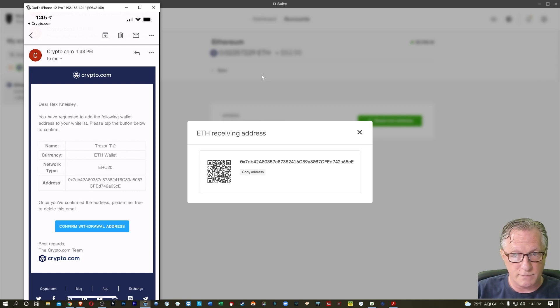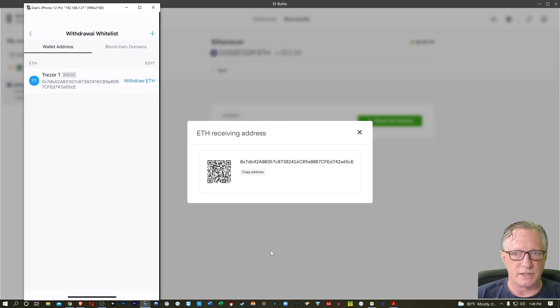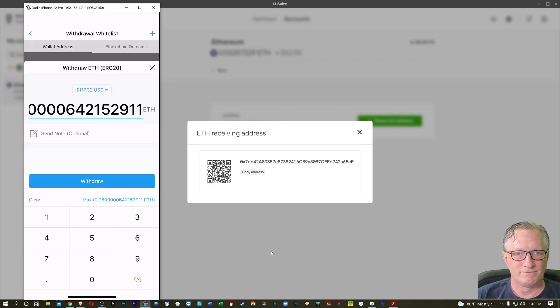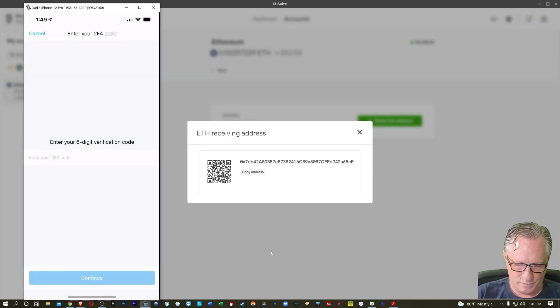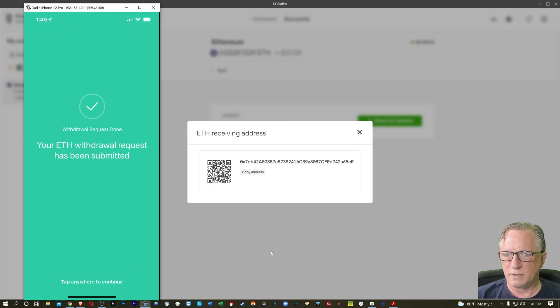Notice Crypto.com recognizes it as an ERC-20 type token — Ethereum. I'll choose Open, and you can see that the address is now whitelisted as an Ethereum withdrawal address. From here I can tap Withdraw Ethereum, edit the field to withdraw as much or as little as I want — I can even switch between Ethereum and US dollars — but I'm just going to choose the Max. I'll hit Withdraw, confirm the small Ethereum withdrawal fee, then re-enter my Google Authenticator code. The first time was for the whitelist; the second time is for the actual withdrawal — this is security. And now that's done.